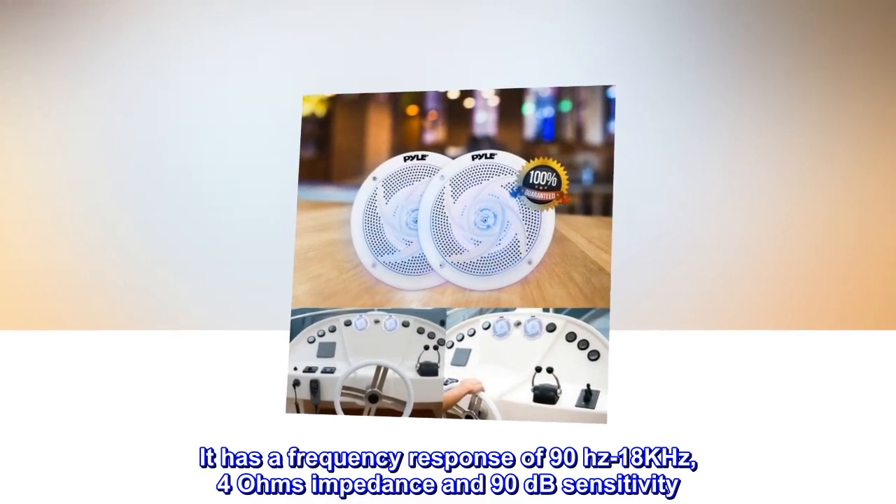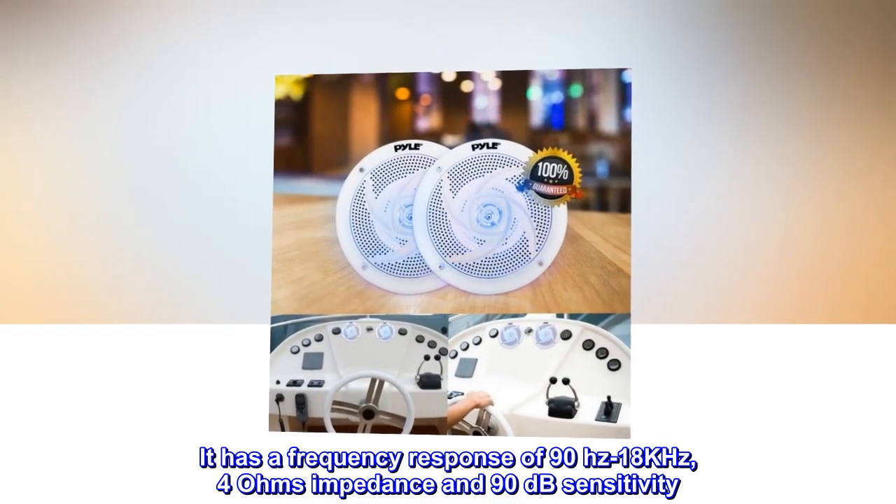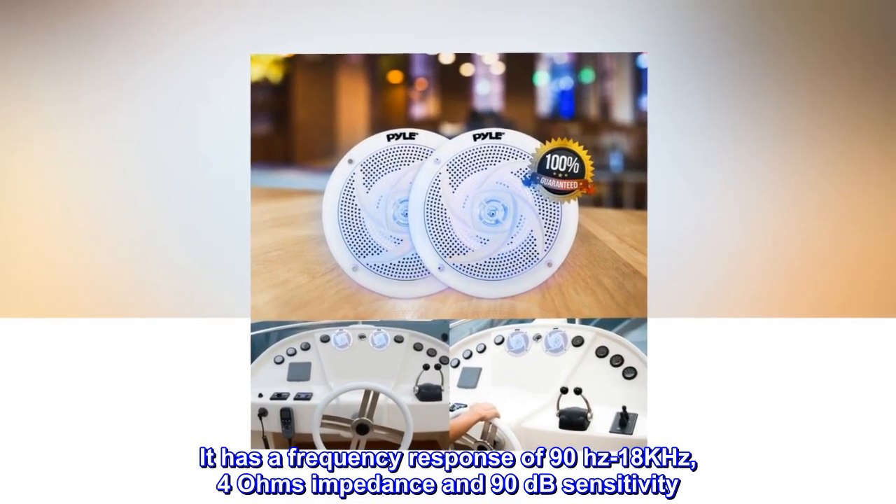It has a frequency response of 90 Hz to 18 kHz, 4 ohms impedance, and 90 dB sensitivity.